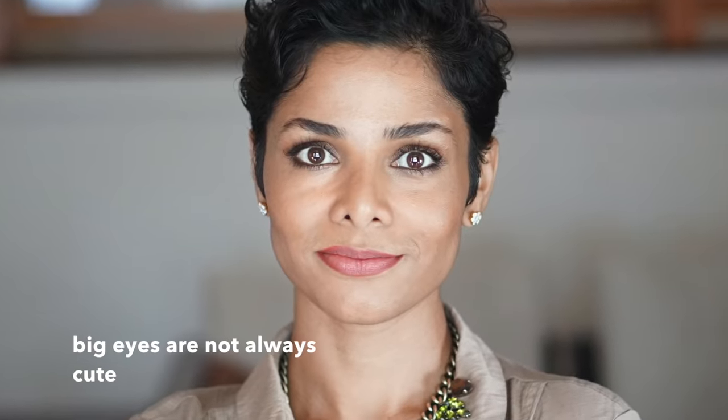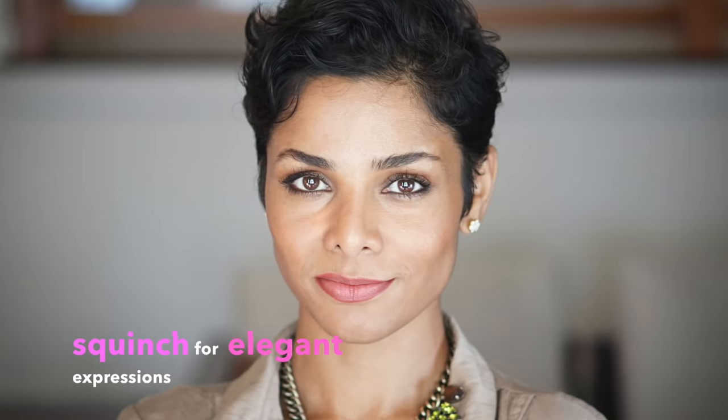Next step is squinching your eyes. So squinching — this is your normal face, and this is squinching. So much sexier, right? Your eyes: I have to see both eyeballs clearly. But this is what looks wrong.